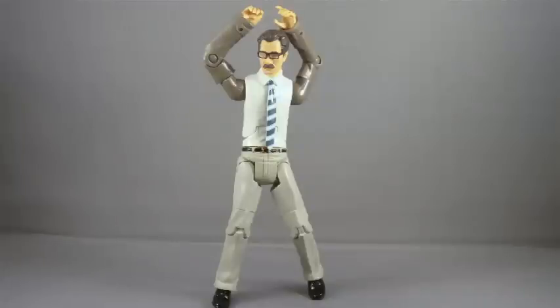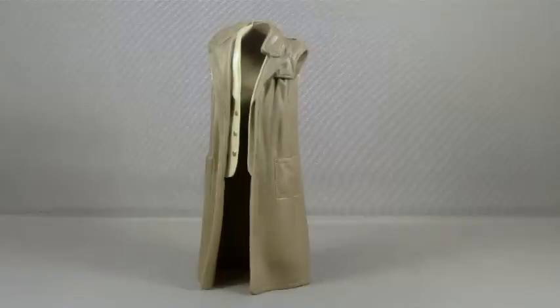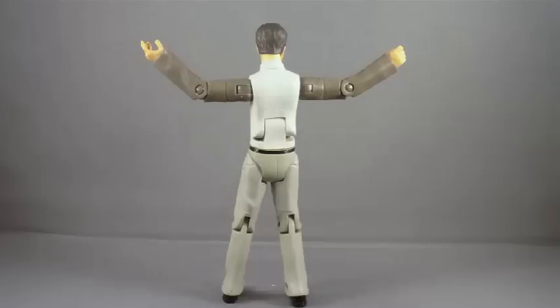The jacket can come off, which makes Commissioner Gordon look a little silly with his dress shirt with very dark jacket sleeves on it. But when we look at the coat, we can see that the vest is not a separate piece — it's actually molded as part of the overall jacket. He does have over 20 points of articulation, and having the sleeves as part of the actual figure articulation makes him much more poseable. So overall, it's a plus.